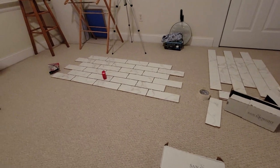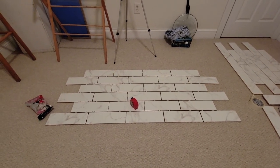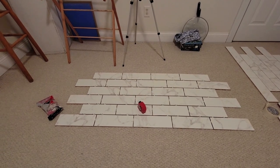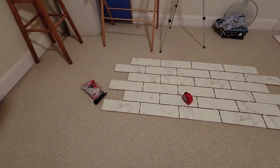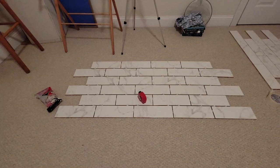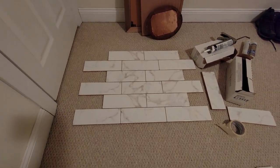Next I want to show you the layout we're going to be using. We decided to go ahead and lay it out on the floor and put the spacers in so we'd know exactly how it's going to look on the wall. This is the back wall right here — the spacers are already in. I haven't cut the end pieces yet because I want to wait until it's on the wall so I know exactly what I need. For the two side walls, we're going to use a subway tile layout, which I think is a very nice look.